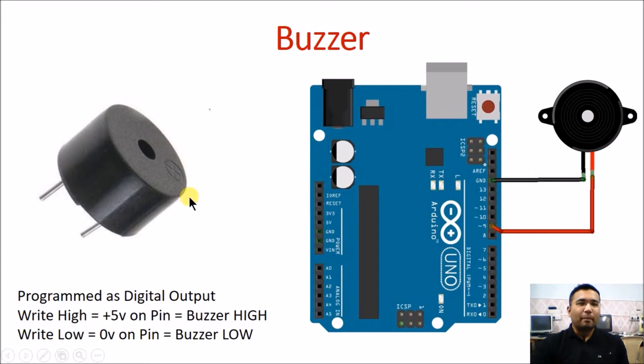A buzzer is a small piezo element which comes either in this kind of format or this kind of format. This one which you can see is a PCB mounting type buzzer and this one has two different wires. Both of them can operate from 3 volt up to 30 volts and they can easily operate at 5 volt of Arduino.